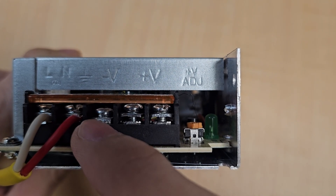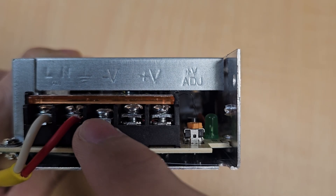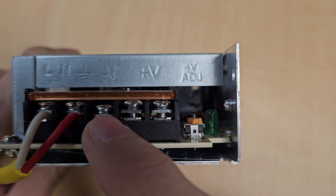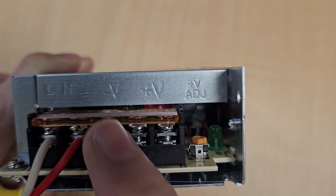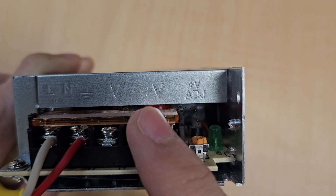The third pin is ground, and you will connect the ground wire into it. The final two pins are output pins: negative V and positive V.